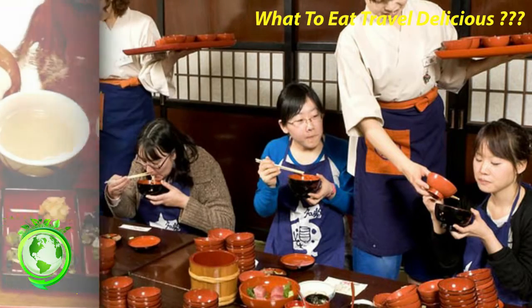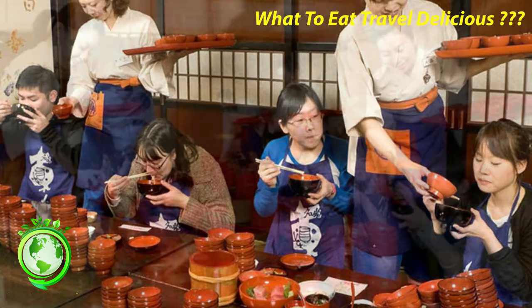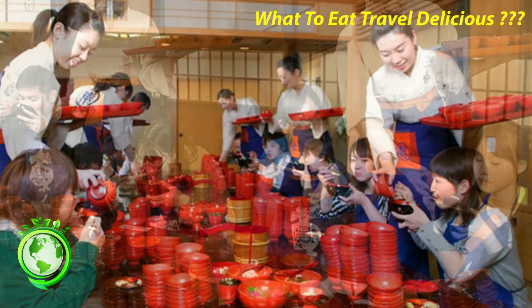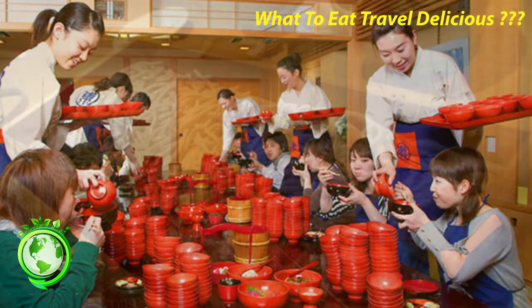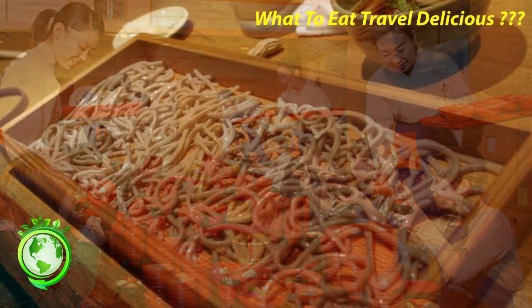Regional soba dishes. While soba can be easily found all over Japan, soba tends to be more popular in rural areas, and especially in regions where the soil is suitable for growing buckwheat. Soba produced in some regions are more famous than others. Nagano Prefecture and Yamagata Prefecture, for example, are well known for their soba.